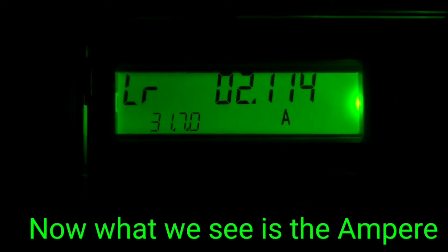Now we know the amps. This is R-phase current: 2.09 A.